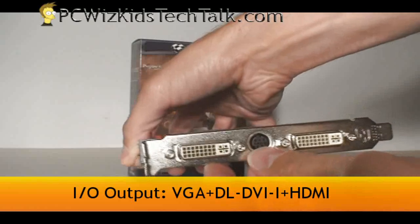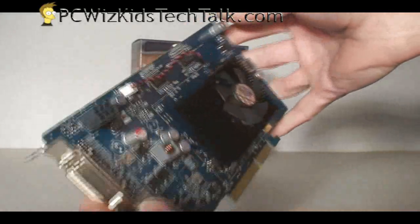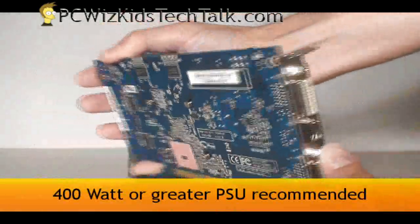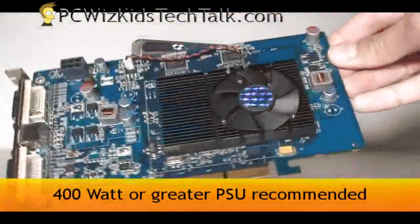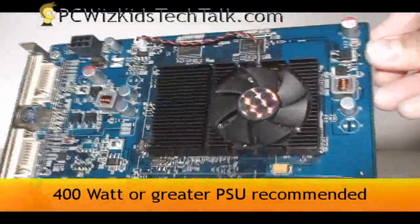It comes with the required dongles so that you can have an HDMI out or VGA out as well. The card itself doesn't look anything spectacular — it just needs a 6-pin power connector and a 400W PSU and 1GB of RAM to run.